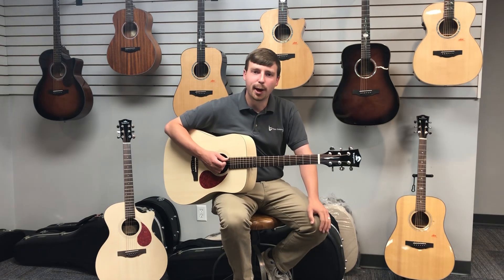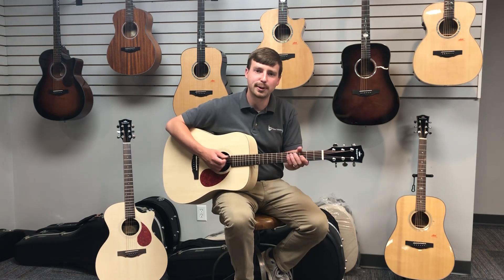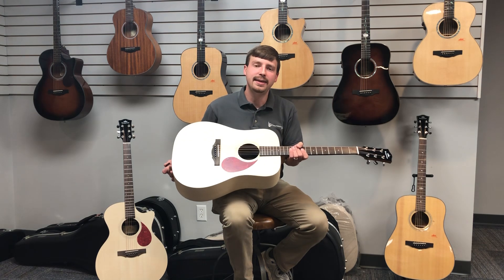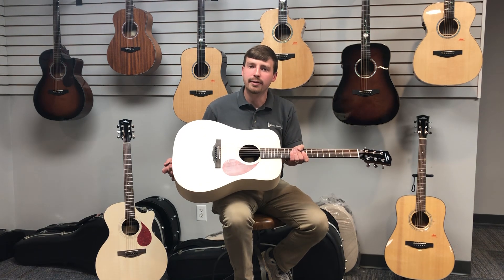Hi, Evan here, Indiana Solutions in Carmel, Indiana with the Guitar Solutions Department. Here's the Ketma GED-170A Green Earth Series guitar.